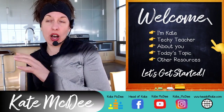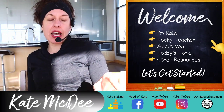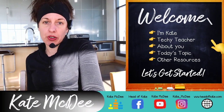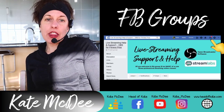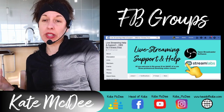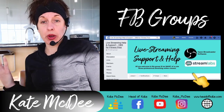Today's topic: we're going to get into my live streaming setup and all my equipment. I'll show you a video of exactly how I have everything set up. I also want to show you a couple of resources — Facebook groups you might be interested in. This first group I've set up is for people using OBS, or really any live streaming platform, though I'm most familiar with OBS.